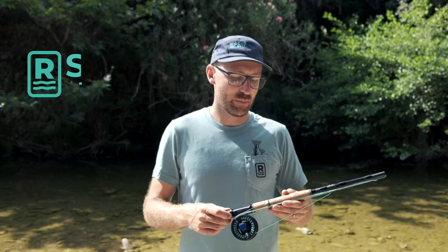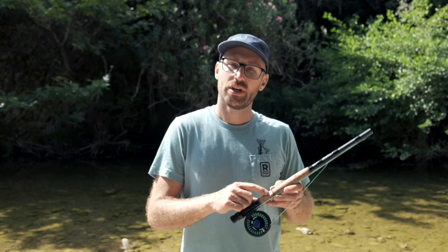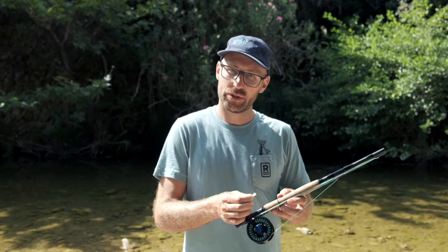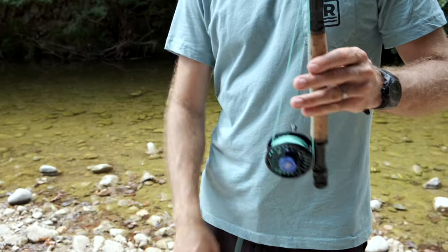We're going to quickly go over the setup and breakdown of the first cast fly rod to get you out there on your adventures. Our rod you can travel with your fly tied on. You simply take it off the hook keeper we have on the rod. You then unravel the line from the line keepers.